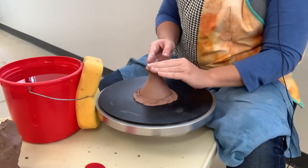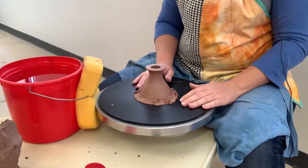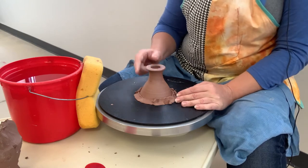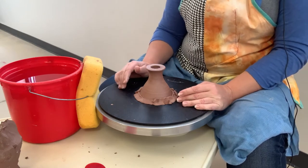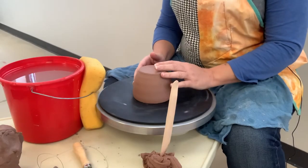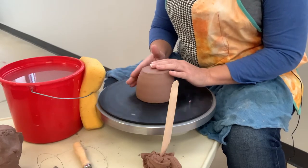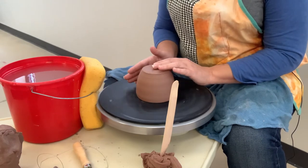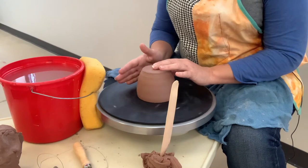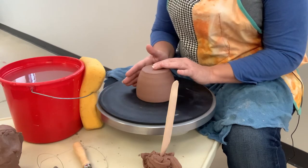That is trimming the stem. Next we'll trim the cuff and I'll show you how to assemble the two together. I'm going to trim the cuff, so I'm going to center it — just tap it to center if you've had enough practice at that, or you can use your needle tool trick to get it centered as well.